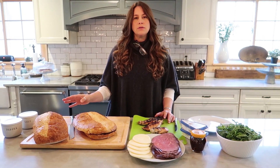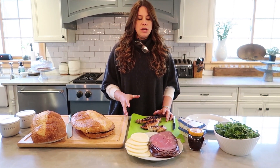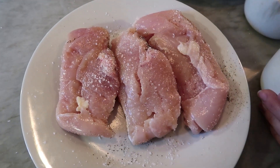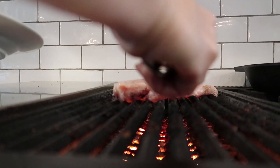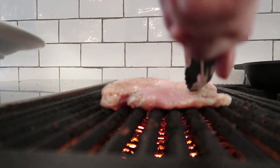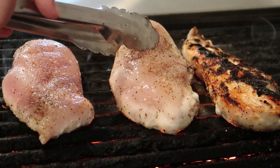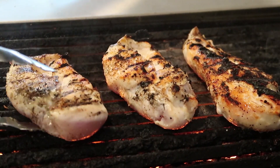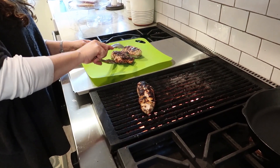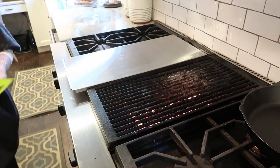Today we're gonna do one that's roast beef and provolone and one that's chicken and brie. For the chicken, I went to the store today and grilled off these three chicken breasts, but you can buy chicken breasts already made in your store — sometimes they come pre-packaged — or you can use roasted chickens, bring those home and slice off the breast. However you get to it is no big deal. I happen to have grilled mine today.